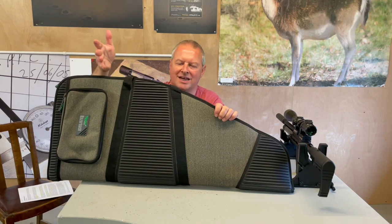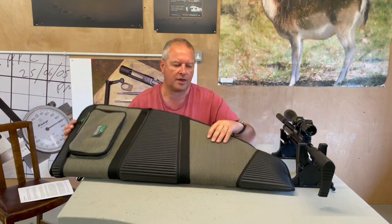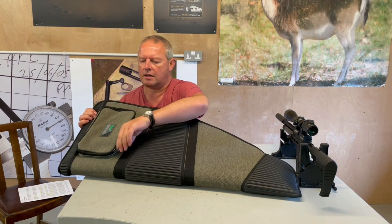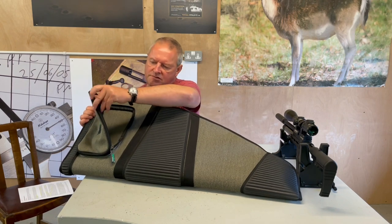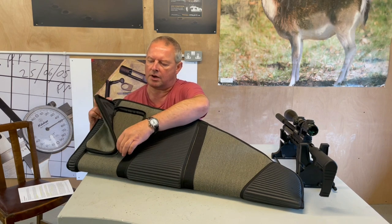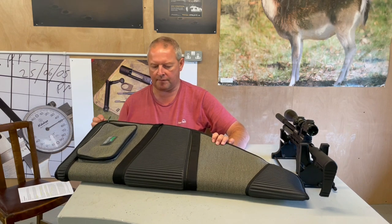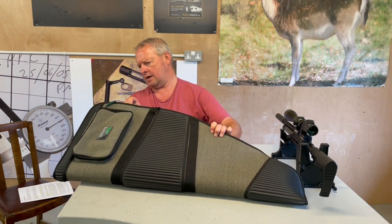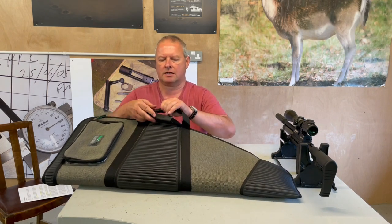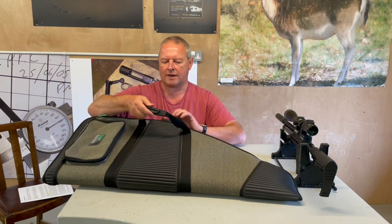It's quite high, so it'll accommodate good scope configurations, but it is scaled down lengthwise. There's a big pocket in the front for accessories, and inside there's a zip pocket so you can put your documents and important items in. It also has weatherproofed zips all around.